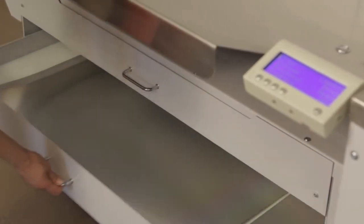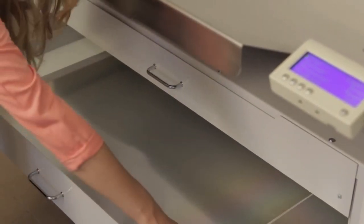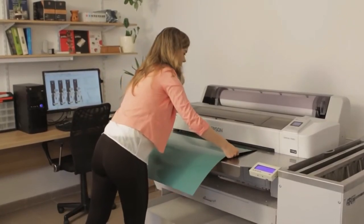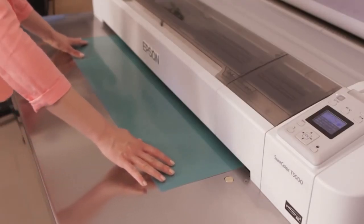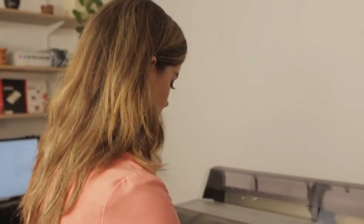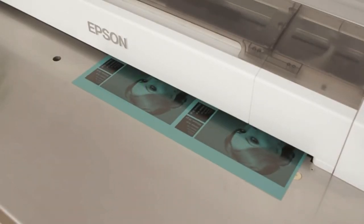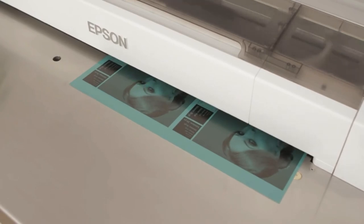The small footprint of about 2 by 1.5 meters fits into a small pre-press office. The system is able to handle plates of up to 914 millimeters in width. Newspaper and book printers can use the high-speed mode with an output of up to 10 A1 plates per hour at 80 lpi.